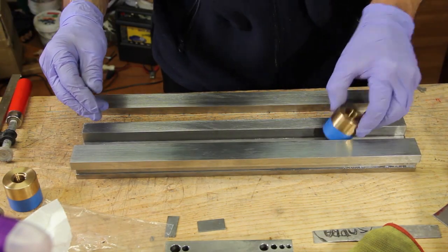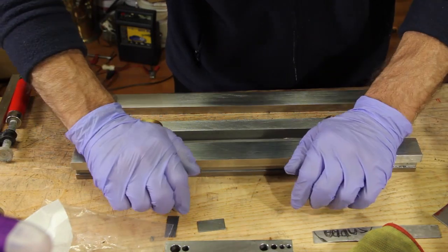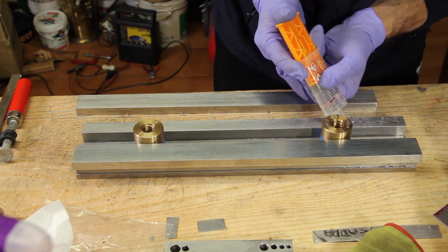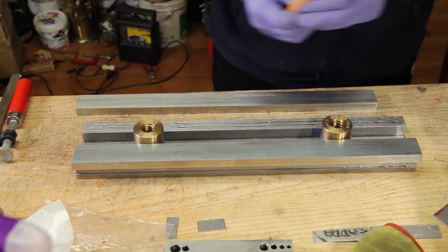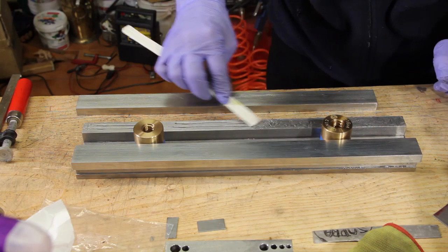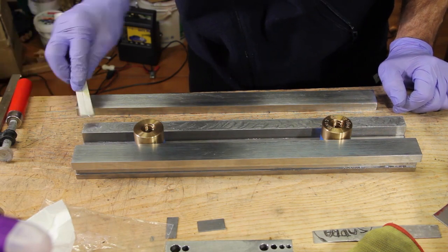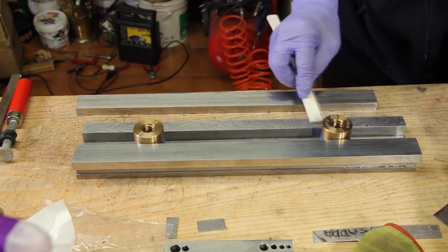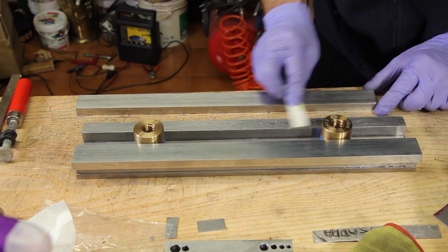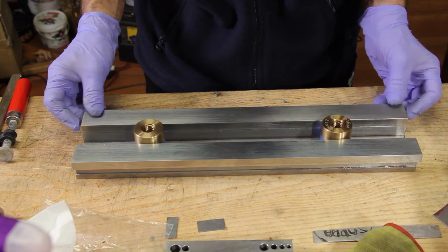Only then can the slideways be positioned on top, and this is a critical task because the two slideways need to be perfectly aligned. I inserted again the two nuts as an aid to help find the correct location, and once found they need to be kept in position. Just in a few moments, as soon as I finish smearing the glue on this side, the second slideway is positioned on top.